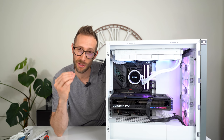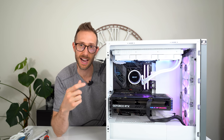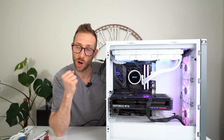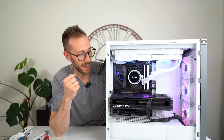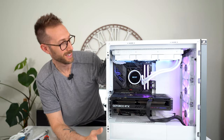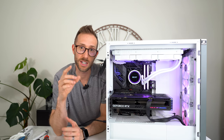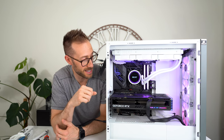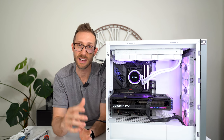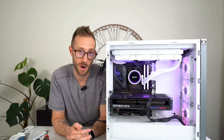I loved EVGA's cards because it said right on the side of the card — 3070, 3080, 3090 — there's just something nice about being able to show off the thousand-dollar card you just purchased and to say that it is that model. It's booting up. I'm going to shut her down, reconnect, do some performance tests, check out how loud the card is, and then give my general idea of what I think compared to the other 4070 Tis in its category.